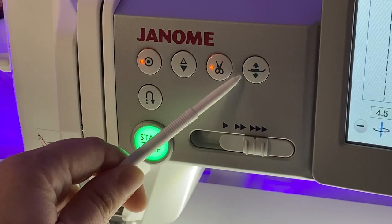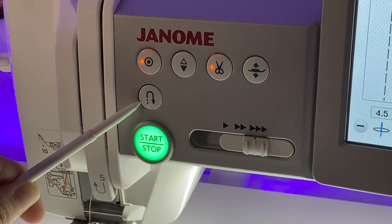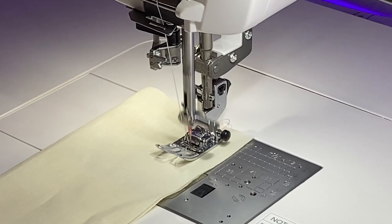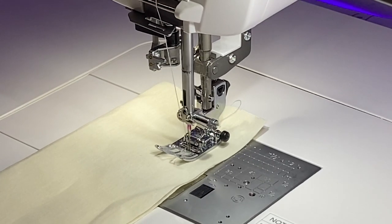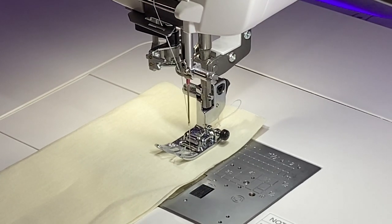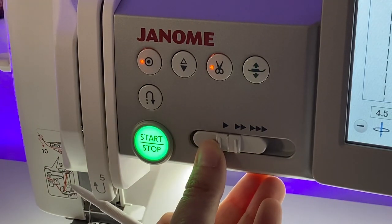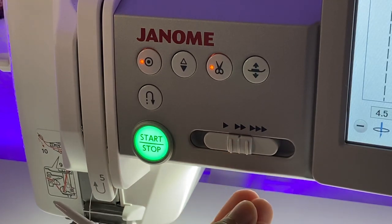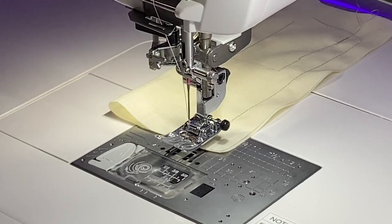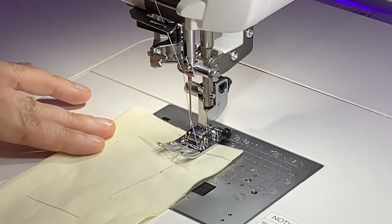If you ever need to lift up your presser foot, there's a button for that too. Then there's the reverse stitch button — press and hold this button to move backwards. This is great for locking in your stitches with a little extra reinforcement if you don't want to use the fixed button. The max speed slider is very important. You can adjust your maximum speed higher by sliding it to the right. The max speed on this machine is 1,300 stitches per minute — it's insane!